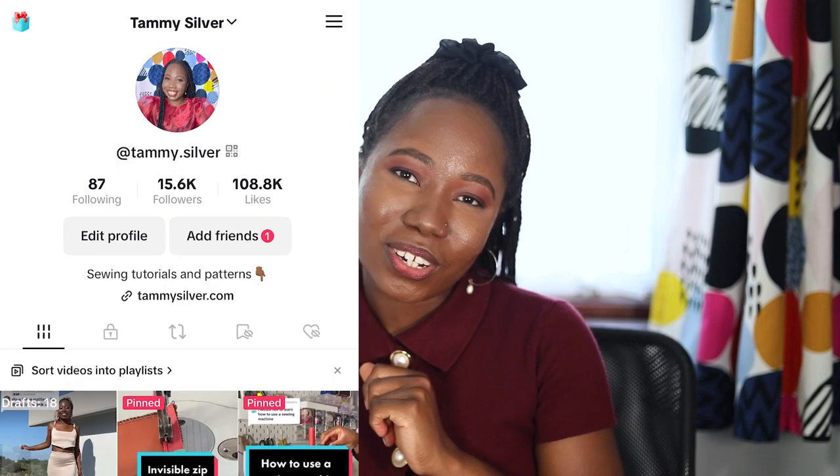I'm on Instagram, I'm on TikTok, I'm even on Pinterest, so you guys can keep up with me on there as well. See you in the next video — thank you guys, bye!